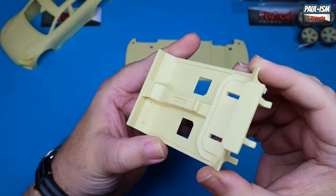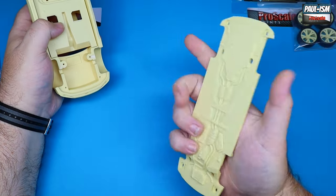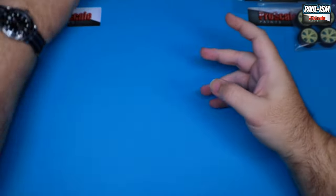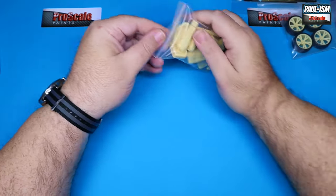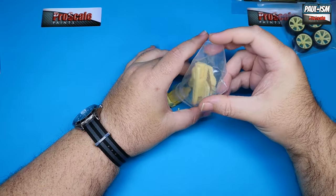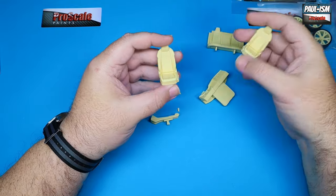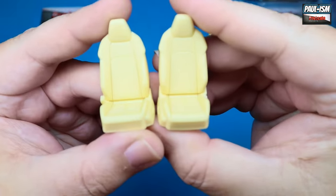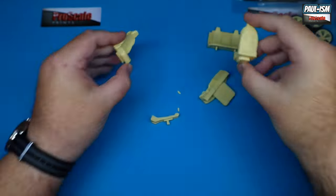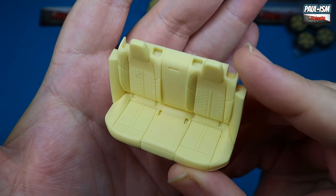We've got our interior tub — not much to look at here, but again flawlessly cast. It just pops in like so. Then our floor pan with some detail underneath, so you can paint that up should you wish. We've got the front and rear seats — really nice seats with nice surface detail. We've got the rear bench as well, again really nice detail in there.